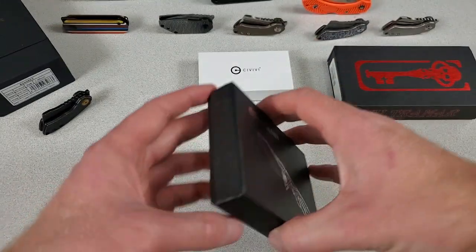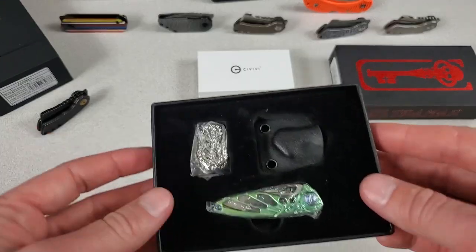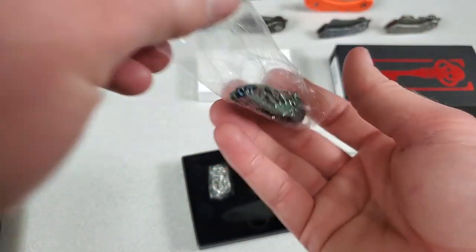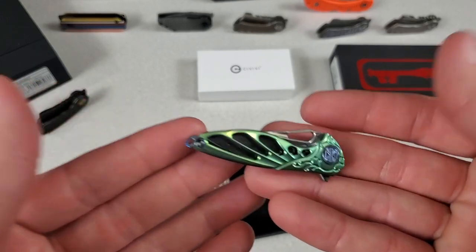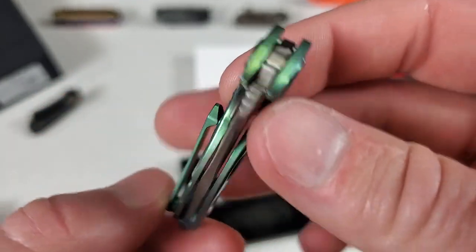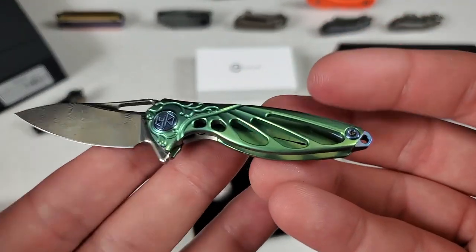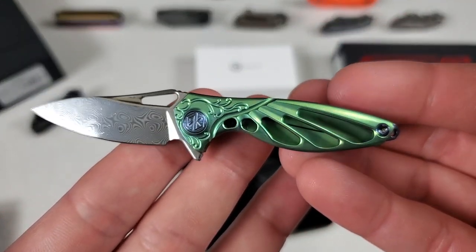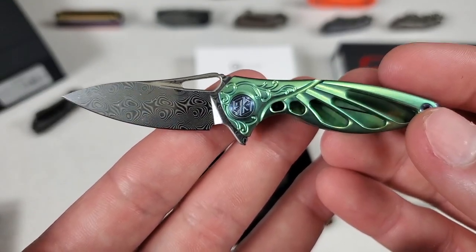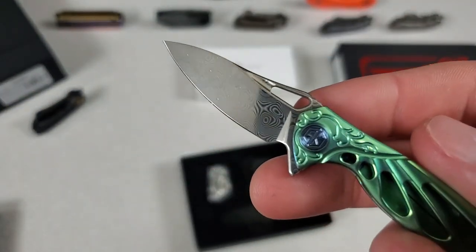This is the Reich Hummingbird. This thing is insane. It comes with a cleaning cloth, kydex sheath, and chain, so you can have this be a little neck knife. What's impressive about the Reich Hummingbird is not the detent or the deployment, but just the extensive milling and attention to detail. Look at just how beautiful that is — all of the intricate details and milling. Very beautiful knife with an actual Damasteel blade.